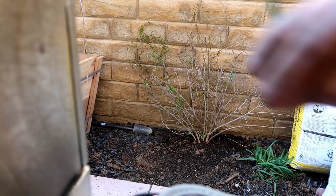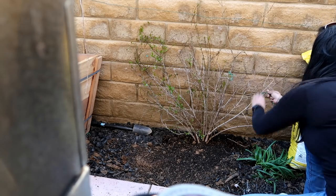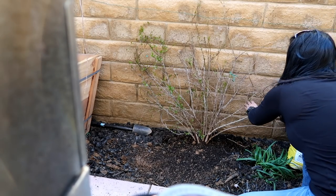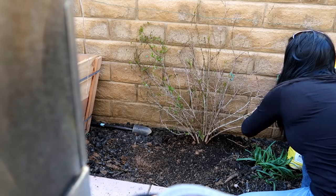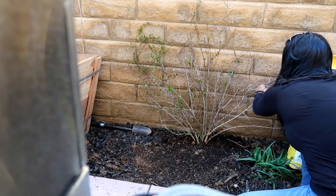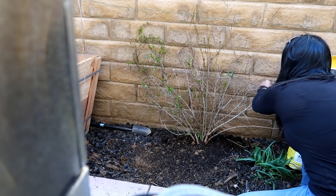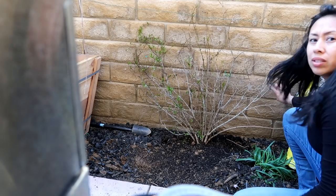I'm going to use the same wires I had earlier to re-attach the branches. These are taller now — I'm just going to pull this down and re-train the branches against the wall.